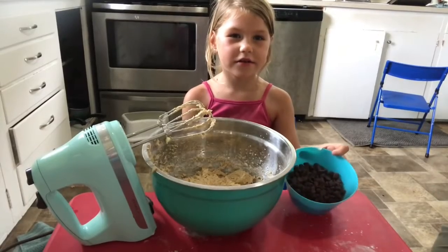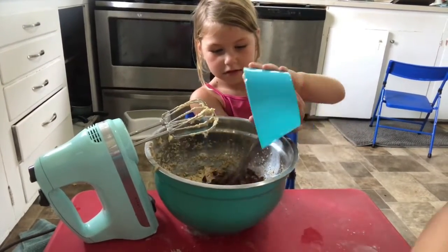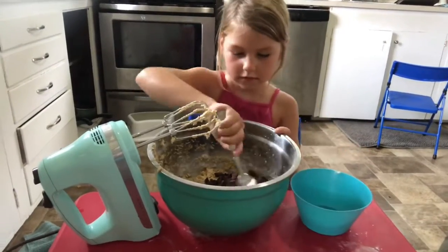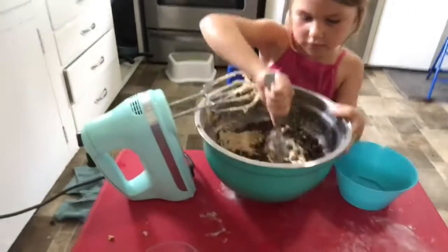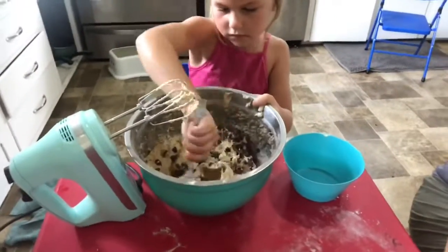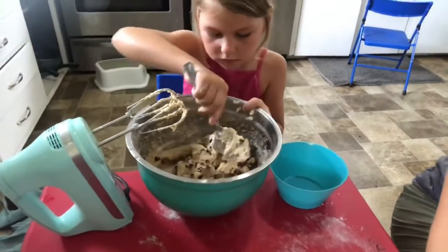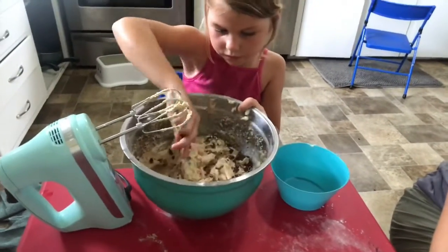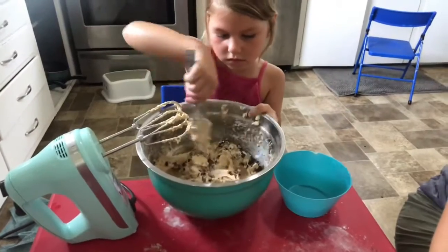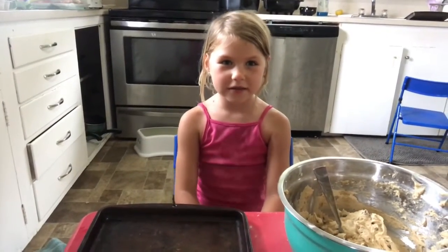Last we're going to do the chocolate chips. It's my favorite part. We're going to put them on the cookie sheet.